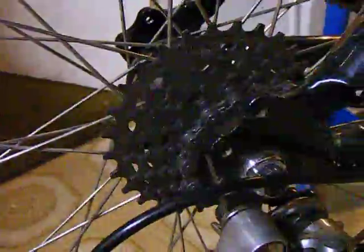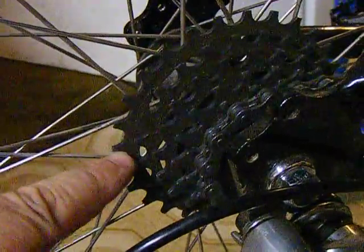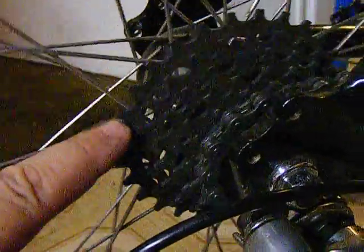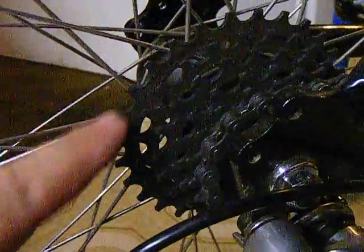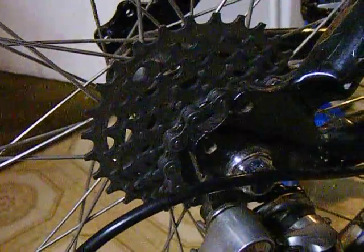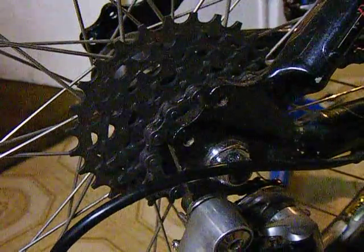The rear derailleur, chain, and rear gear cluster have all been replaced on this bike. It had a 40-some-tooth low-speed gear, which is not on there now. But this unit is new — it bites really good, the chain can grab it and you can really haul on this thing.